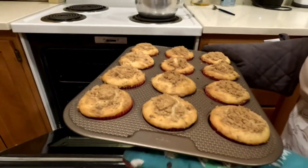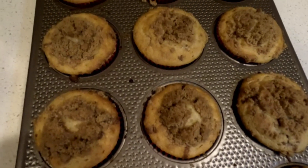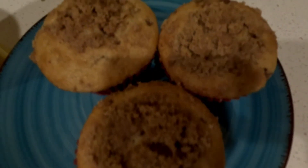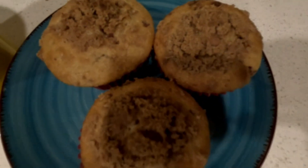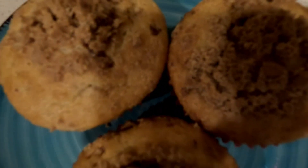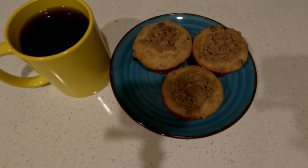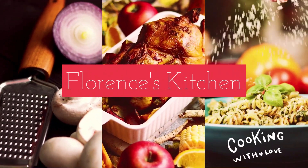Wow, they are ready and look so yummy! Serve your cupcake with hot coffee. Enjoy! Please remember to subscribe and share. See you again on the next video.